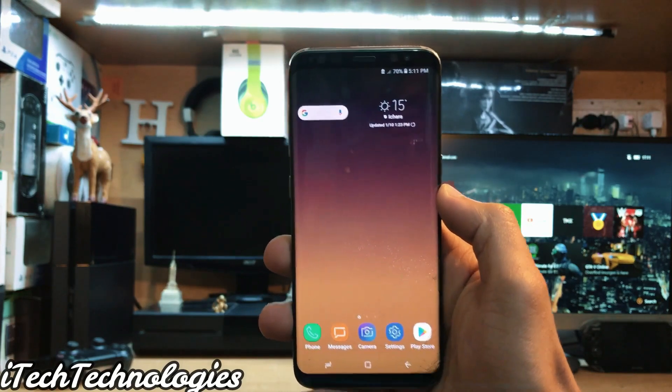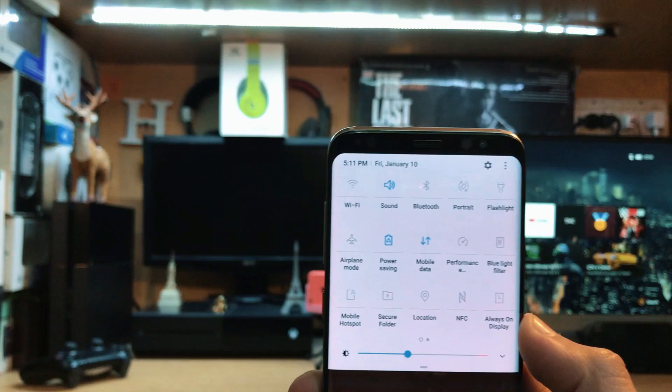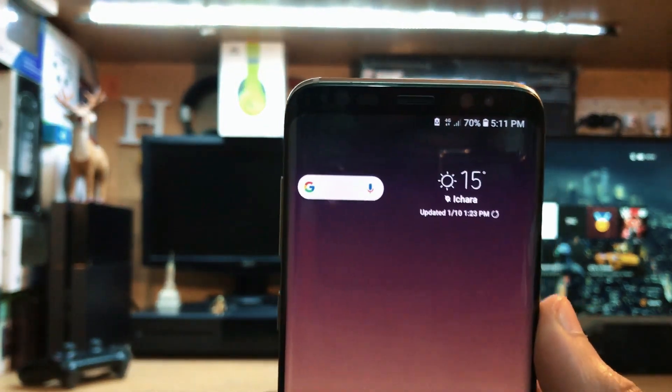Right now I have this Galaxy S8. The first thing you need to do is just turn on the mobile data. You might have a different settings menu or icon, but you just need to turn the mobile data on.